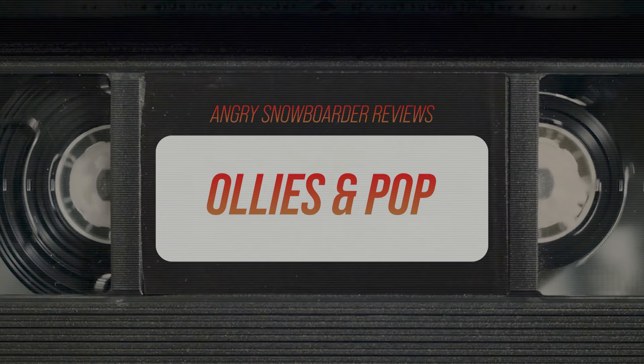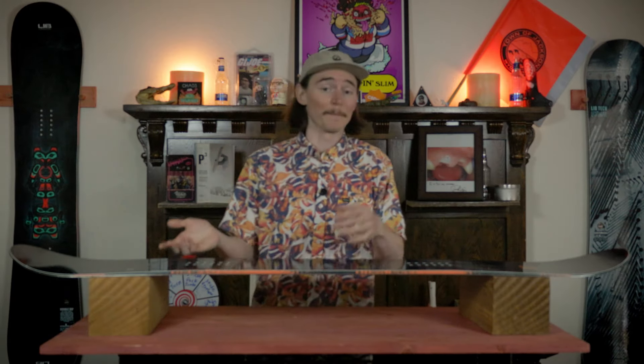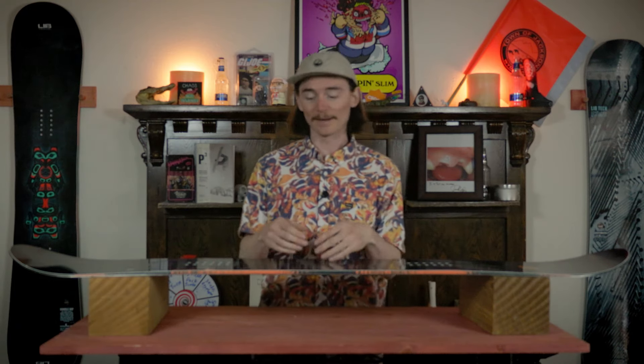When you're loading this board up for an Ollie it feels very smooth — just like a classic snowboard Ollie, lean back and it'll propel you forward. It doesn't buck you or snap you to the moon, but it's definitely there and it's definitely going to help you.